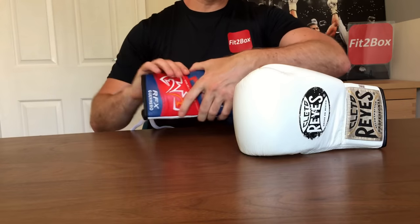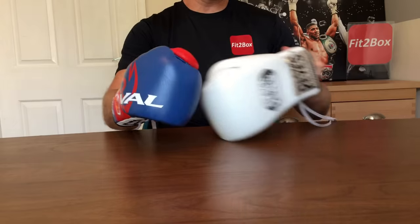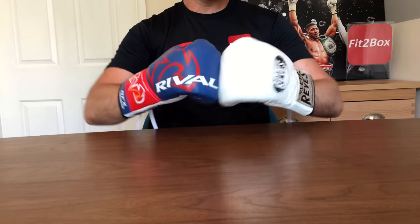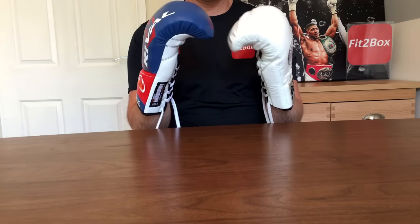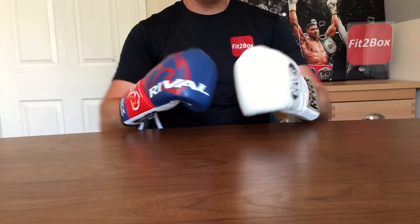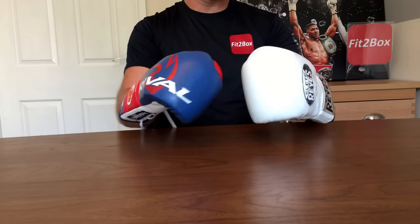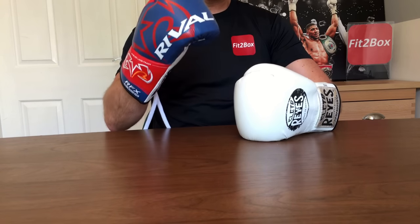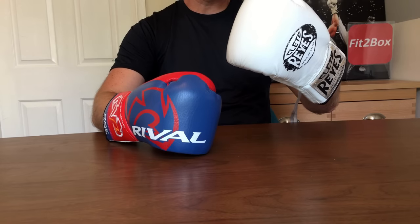Round eight: comfort. I put both gloves on and they are both very comfortable gloves indeed. It is easier to open up your hand in the Rival glove. I love both of these gloves, but when it comes to comfort, I am going to give it 10 points to the Rival and 9 points to the Cleto Reyes.